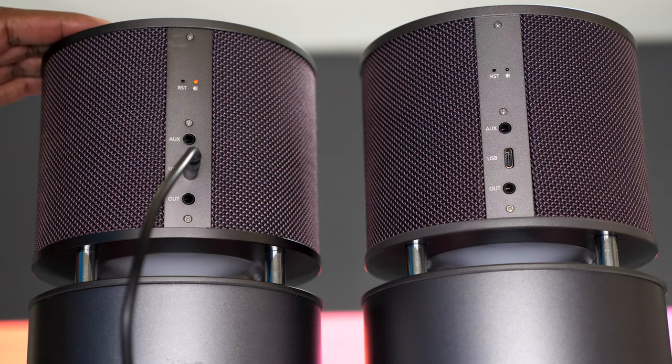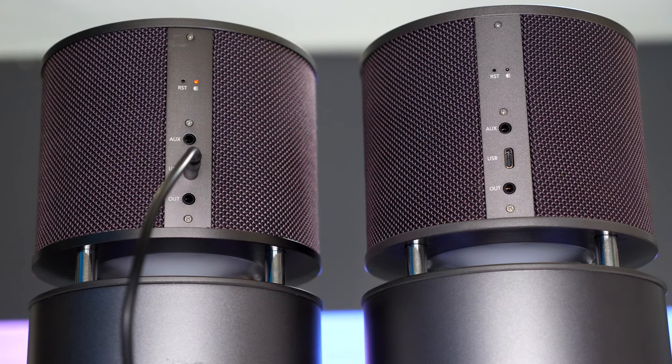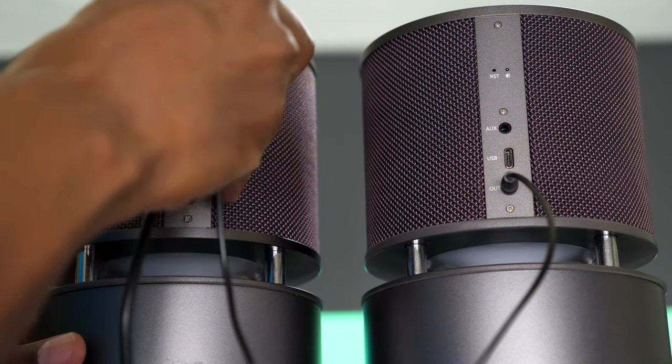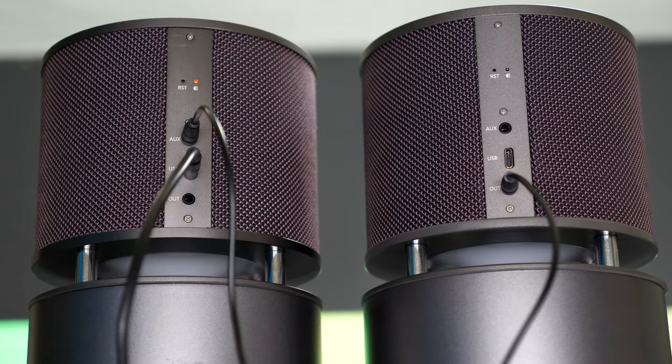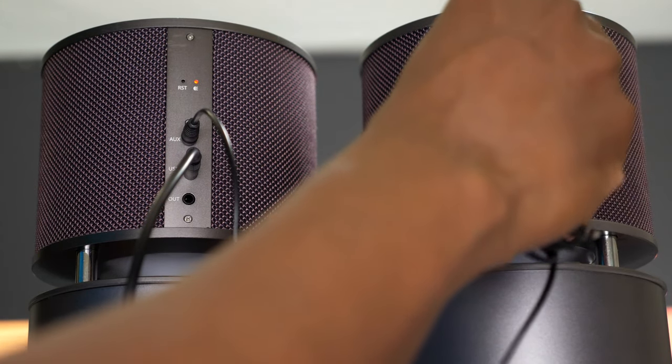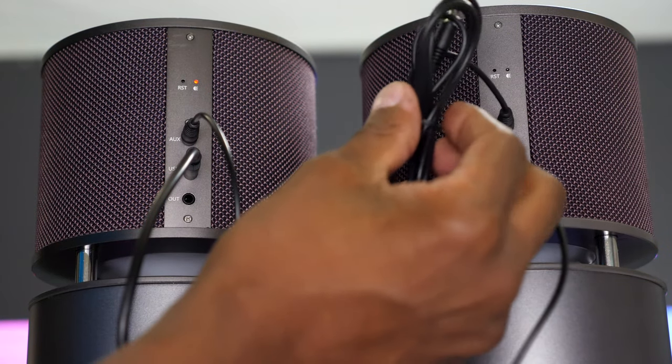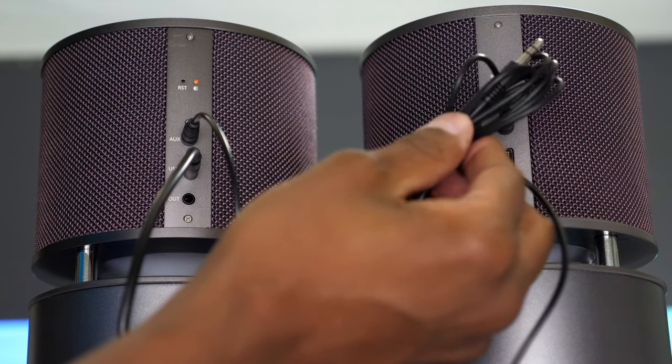Another cool thing about these speakers is that you can hardware them instead of using Bluetooth. By taking the output of one speaker and plugging it into the auxiliary of the second speaker — if you buy the second one — you can then plug anything you like into the auxiliary, such as a cell phone, a home stereo, or anything that has an output.